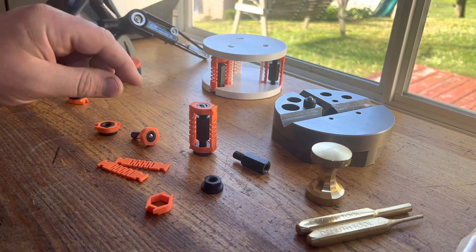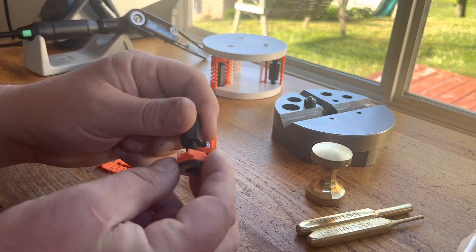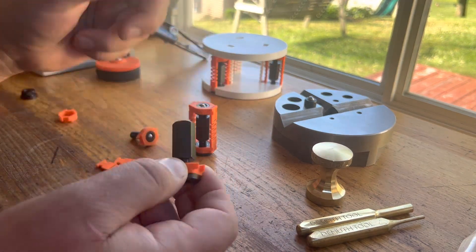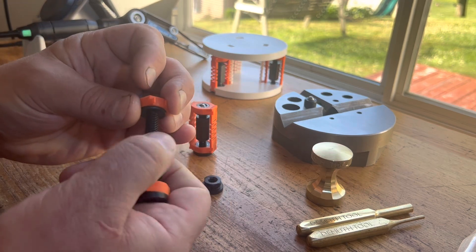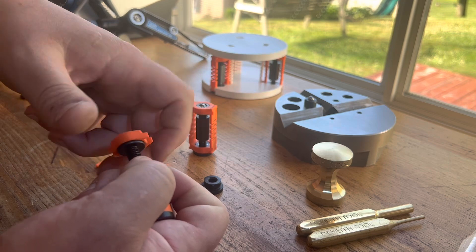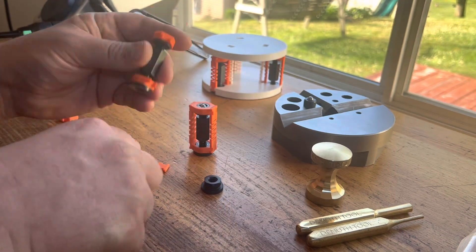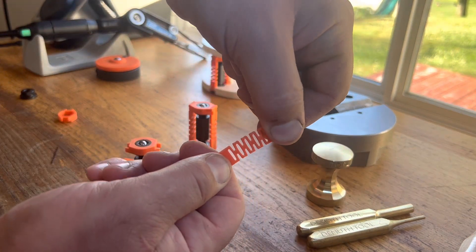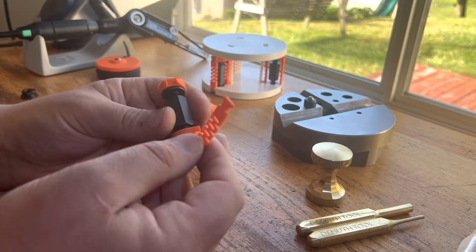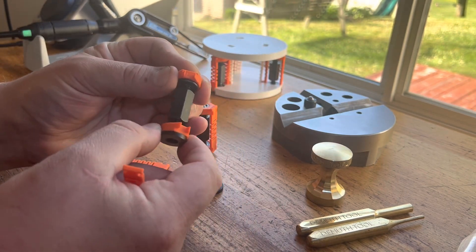Once you have all of your components, it's really pretty straightforward to assemble — you just screw everything together. Then you get your compliance springs. These have a little bit of stretch in them, so they're loading the assembly axially, which takes care of some of the thread slop.